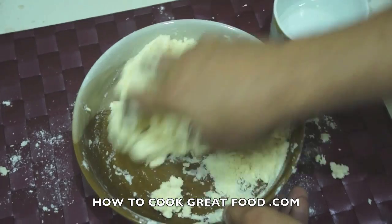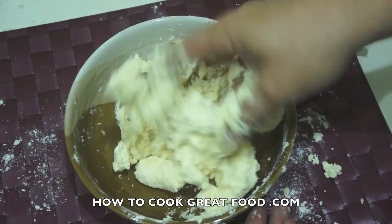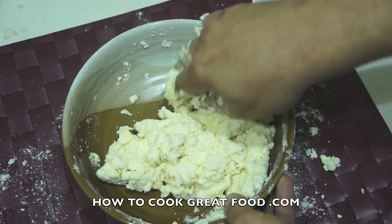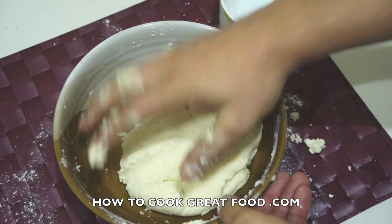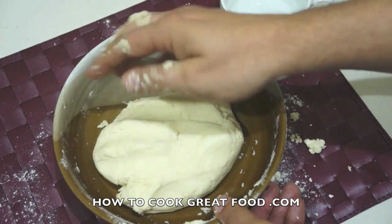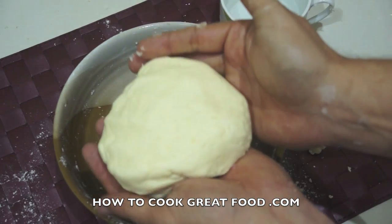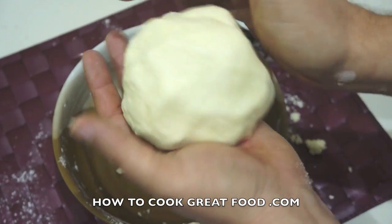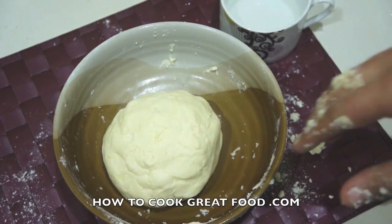We'll end up with one large ball shape. I'll mix this around for another couple of minutes. Okay, and as you can see I've got that ball together — I actually used about half a cup, not three quarters. It feels really light and airy.